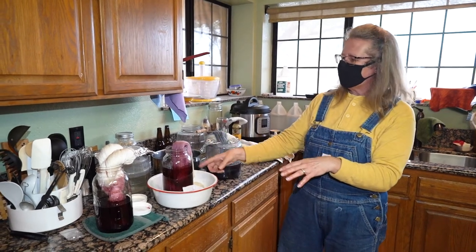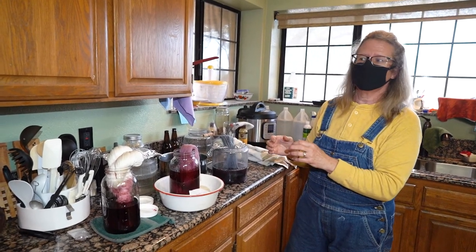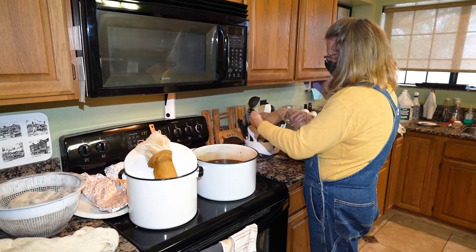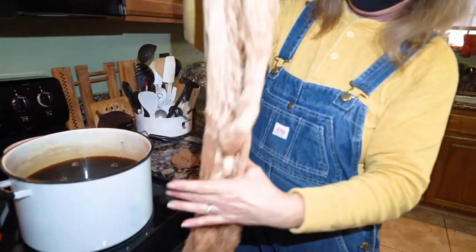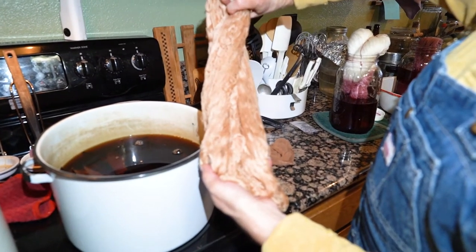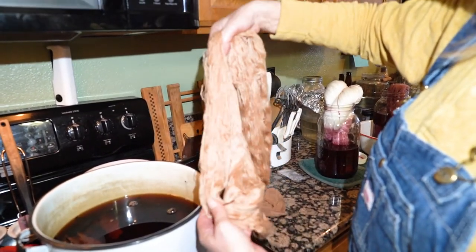The only way I can get really saturated colors is to literally let them sit for days. Let's look at this one — now it's been kind of squeezed out. It's got a reddish rose color, and the tea even has a little bit of that color to it as well. This is the silk, so it takes longer for the silk to pick up the color.